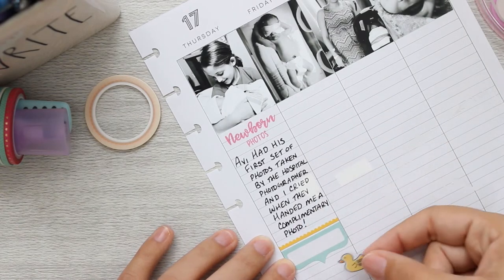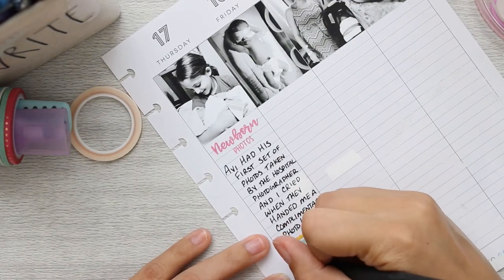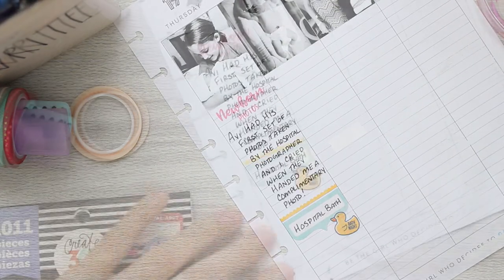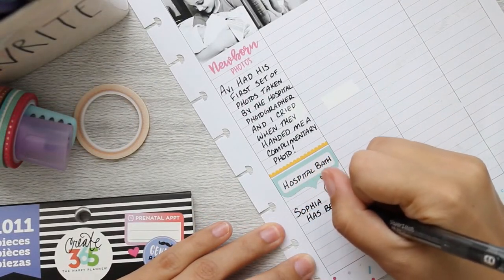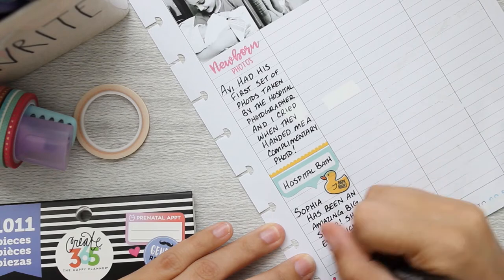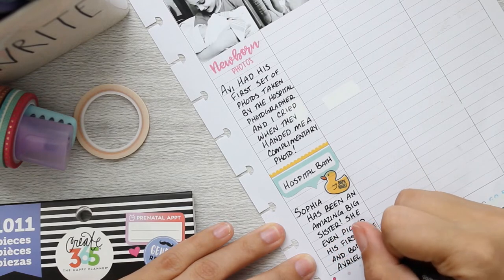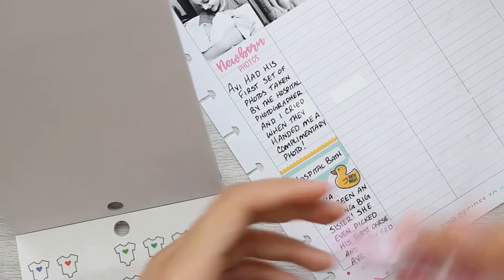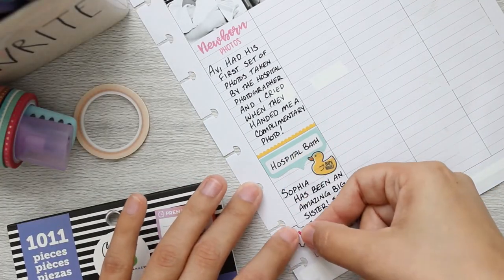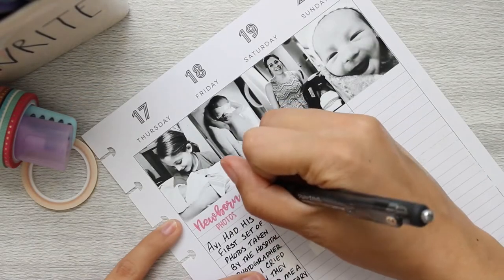The next thing I'm marking is bath night — that little rubber ducky sticker is from the pregnancy book. I just wanted to note that he had his first bath at the hospital. The picture at the top is my oldest, Sophia, who has been an amazing sister. She is so good with her little brother. She got to pick out his very first onesie and while we were in the hospital we did a little supplementation with donor milk, so she got to feed him with a bottle — best sister ever.